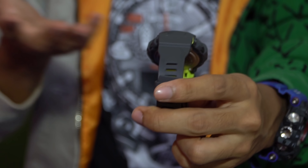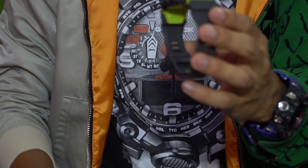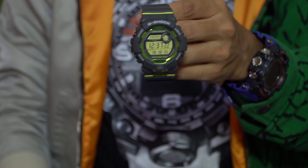GBD-800. I already looked at the watch before filming this video so this is not my first reaction, but this thing looks very very cool — especially the LED light. I'm going to be giving away this G-Shock watch, but only to those who support my merch.